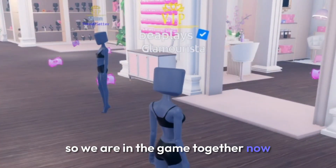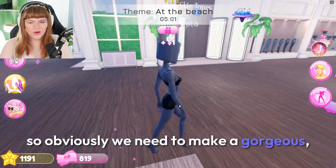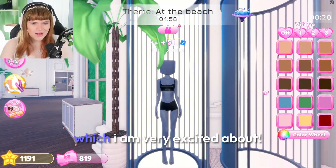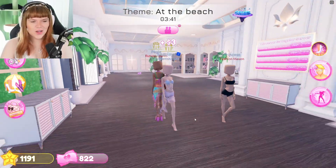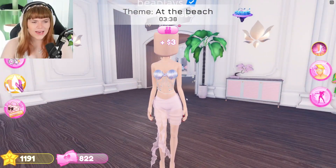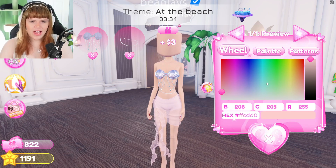Okay, we are in the game together now and the theme is 'At the Beach,' so obviously we need to make a gorgeous beach-themed outfit, which I am very excited about. We are starting off with the same three items so that we can have the same kind of vibe since we are duos, then we need to style them.